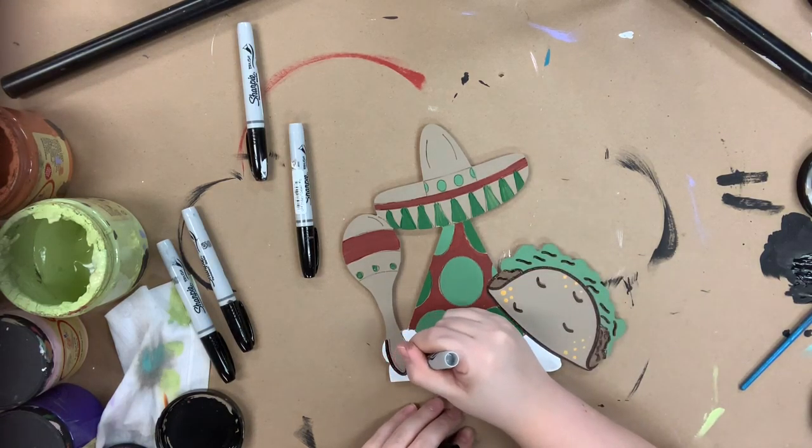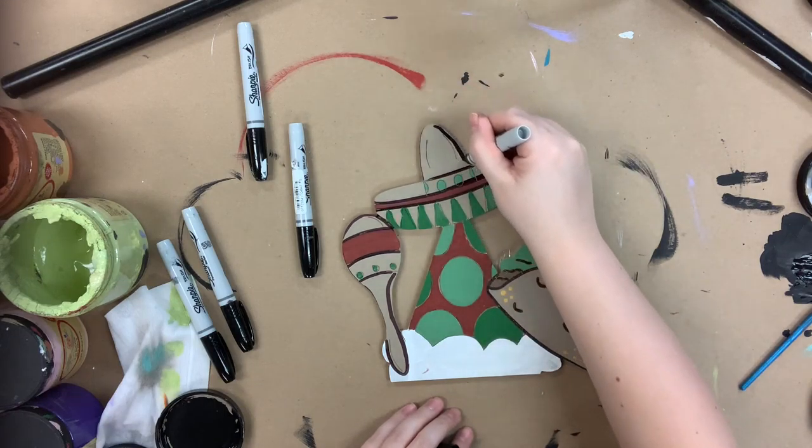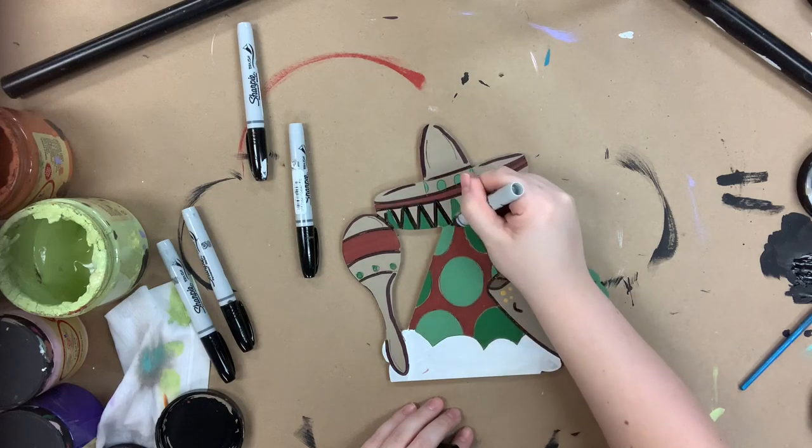Once I'm done outlining, I will go in with a number 4 round in the color Cotton and highlight everything. Highlighting just kind of softens and brightens the whole look up, and it is how I complete my projects.